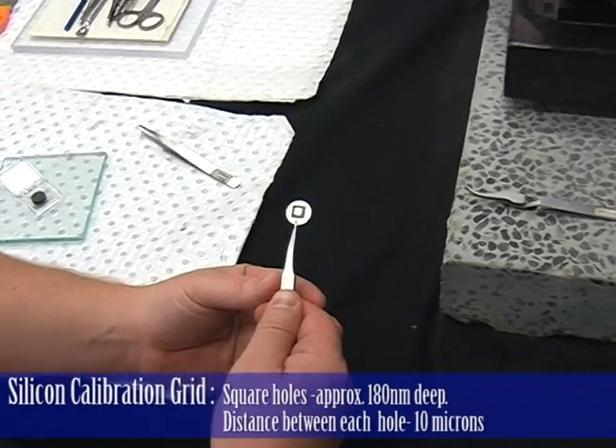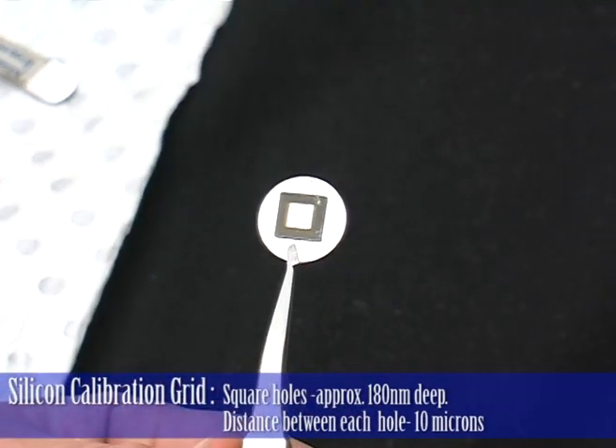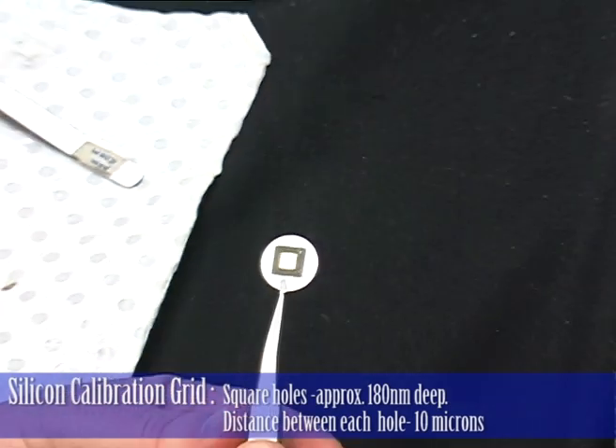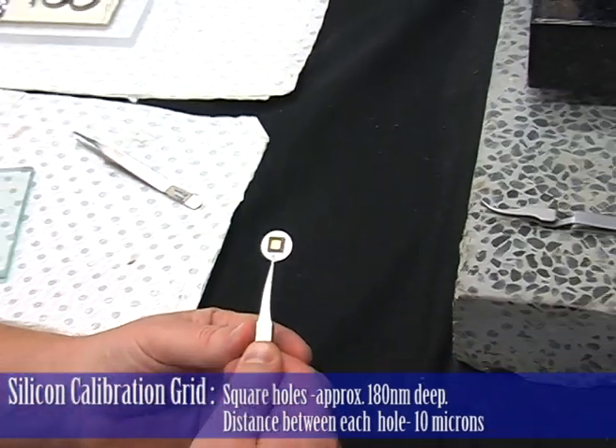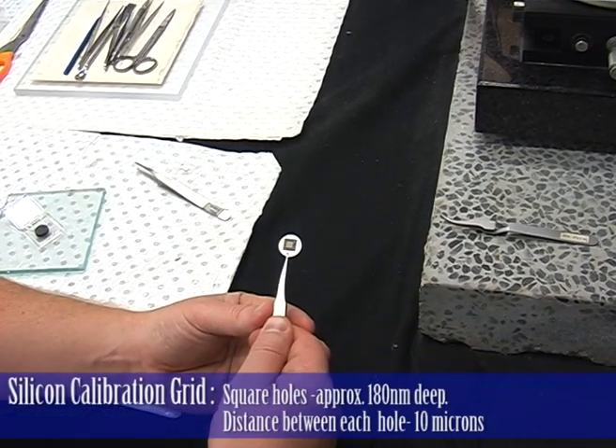This is our sample. It's a silicon calibration grid. It has square holes in the surface that are approximately 180 nanometers deep. And the pitch, or the distance between the edge of each hole, is about 10 microns.